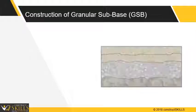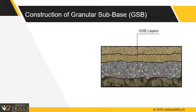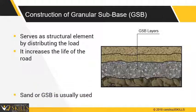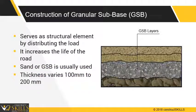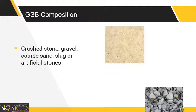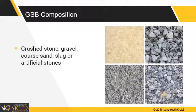A GSB course is laid in between the ground and the base course. This will serve as effective drainage for water to the drain. It will also serve as a structural component, distributing the wheel load through the surface course and granular course. Materials used for the GSB layer are crushed stone aggregates, gravel, coarse sand, crushed slag, or artificial soft aggregates. The thickness should not be less than 100 mm, with a maximum of 200 mm when compacted.